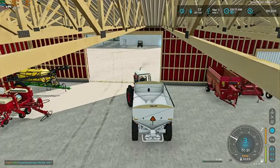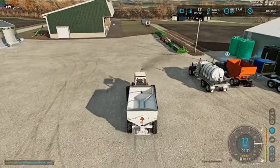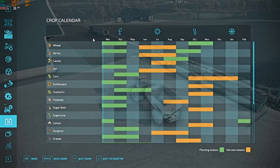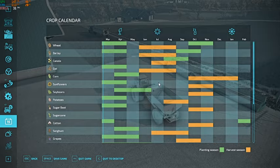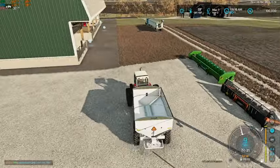Alright, let's go do some spreading so we can plant our oats, our sunflowers, and our alfalfa. Right now we're going to do those fields first — actually, we're just going to do them all. We're going to get the spreading done and over with so that once we unhook this we're done and don't have to hook it back up again.